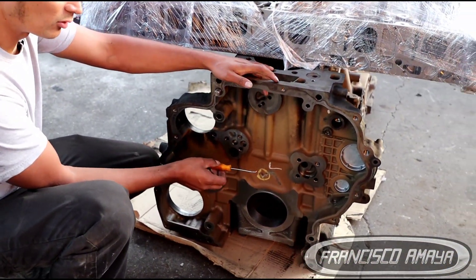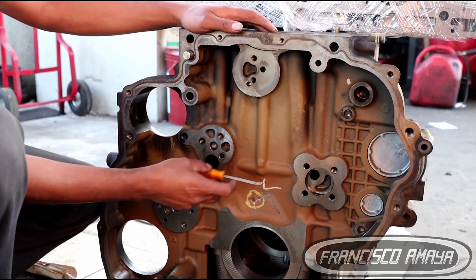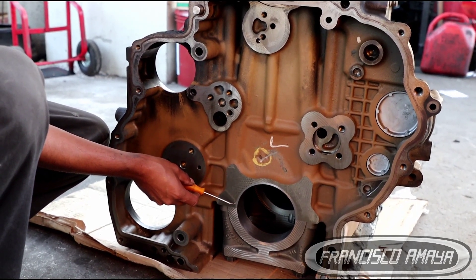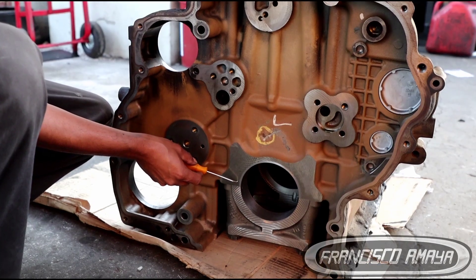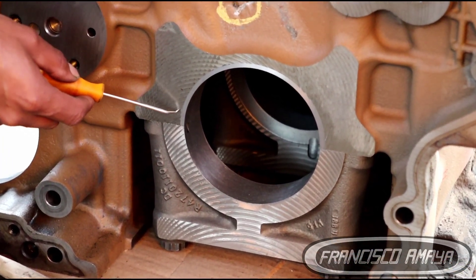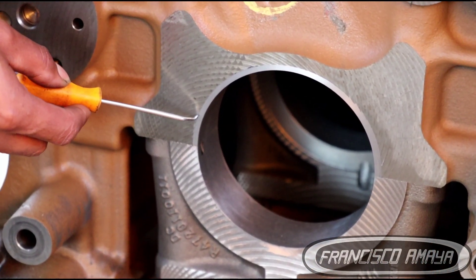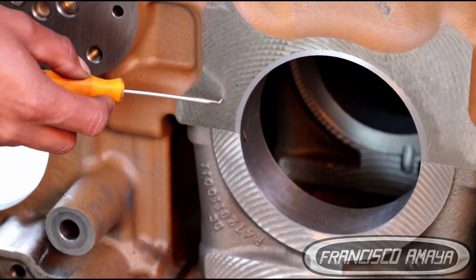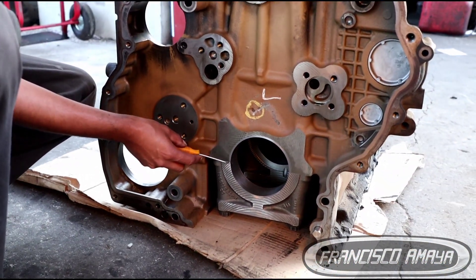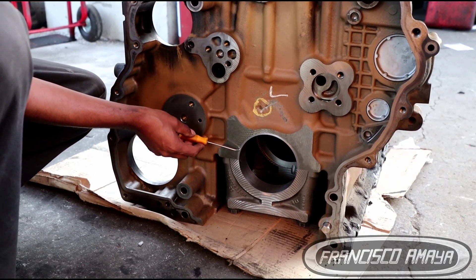In this case, the rear area of the GD15 engine is where the drive train goes, where the gears go and everything. This is main cap number seven. If you pay close attention, the color of the metal here has a different tone compared to the surrounding metal — you can see they don't match. The reason they don't match is because this one has been repaired. The engine block was repaired because we cannot replace this part; it is fixed to the whole cylinder block. The only way to repair it is by machining it out and putting a new insert.